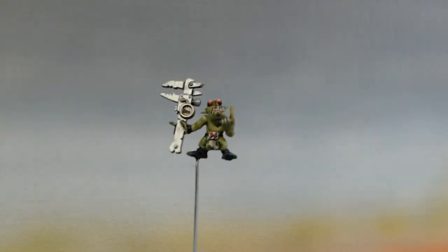Hey, this is David with Richter Scale Studios. I'm doing a quick update on the Blood Axe Orc Battle Wagon. I'm working on the crew right now.